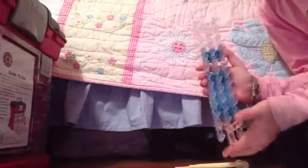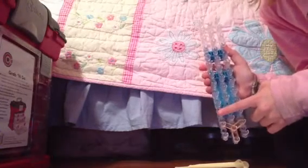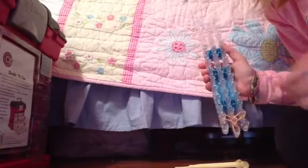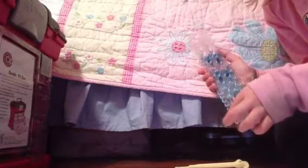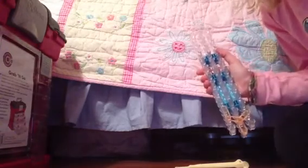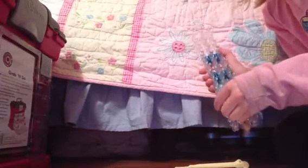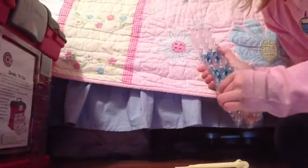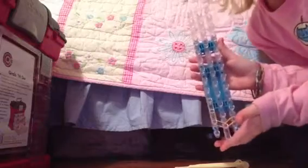Here is the easy part. We are going to put one orange band here. Double rubber bands. And then you are going to put double again from here to here. So there should be two up here. It should look like this.